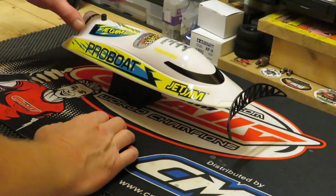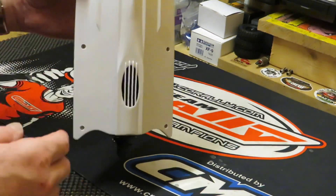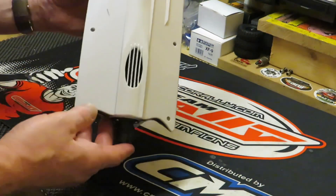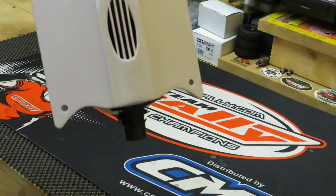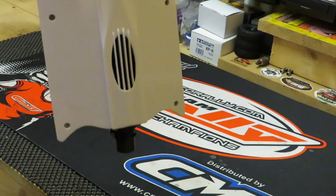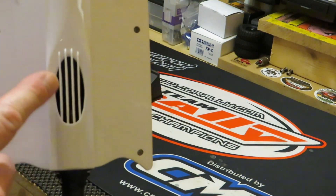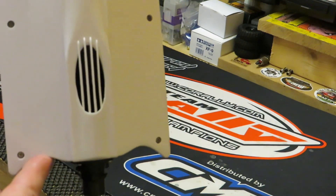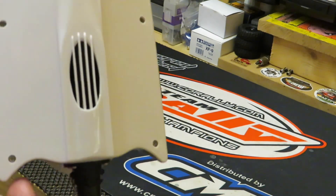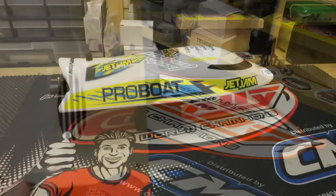The last little bit I want to show you is the underneath. This boat is self-righting. Near the jet at the bottom, I assume that is where the water is drawn in, and then it's pushed out the back piece which moves the boat forward.